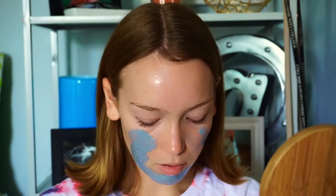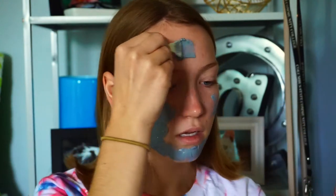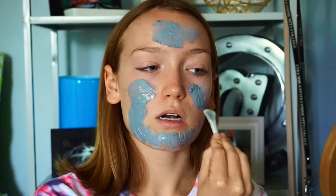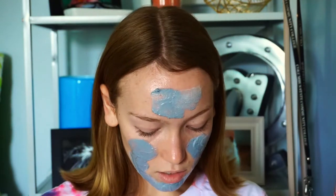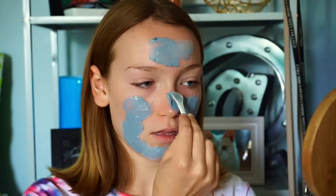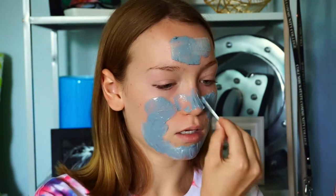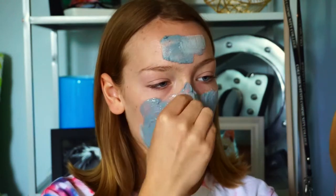You pretty much leave it on for 5 to 10 minutes — you'll know why. It will bubble up because it is a carbonated mask, so it gets really bubbly, and once it's bubbly and it's been about 5 to 10 minutes, you can of course wear it longer if you really wanted to. Then you just wash it off with water like any other mask. I'm not a mask expert but I do love a good mask because my skin is very prone to acne.